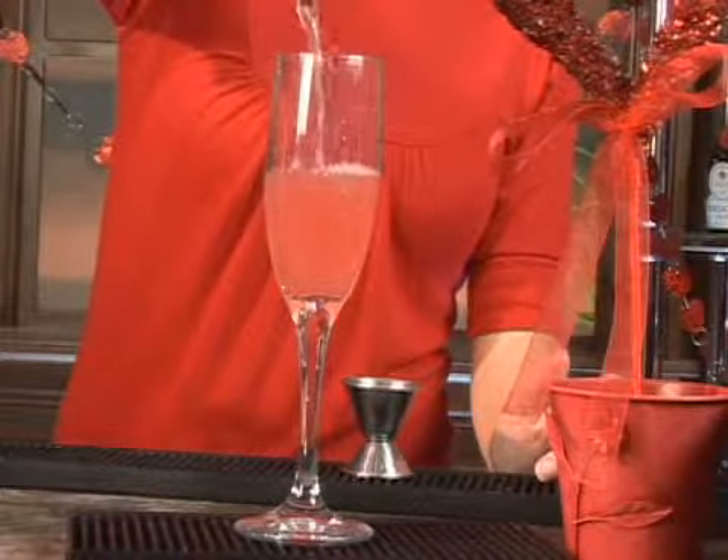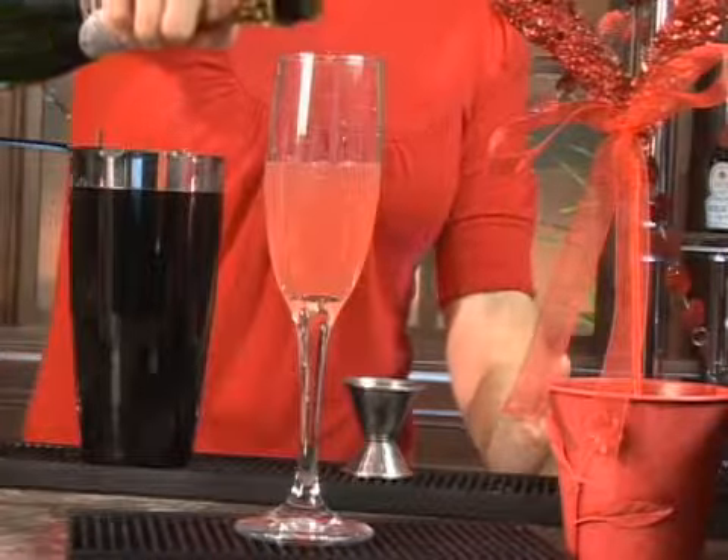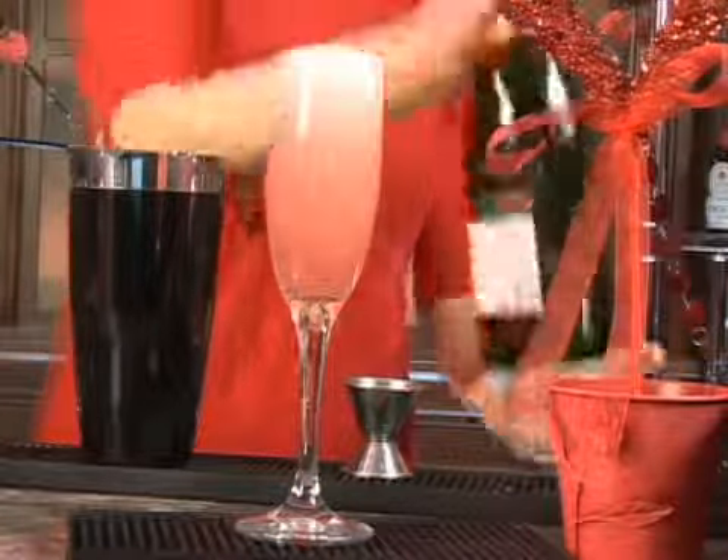Isn't that a beautiful pink color? Now you're going to take your champagne and just fill up the glass like so. That is your Malibu Sparkler. Happy Valentine's Day.